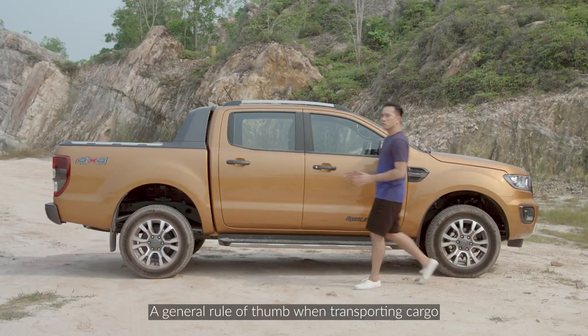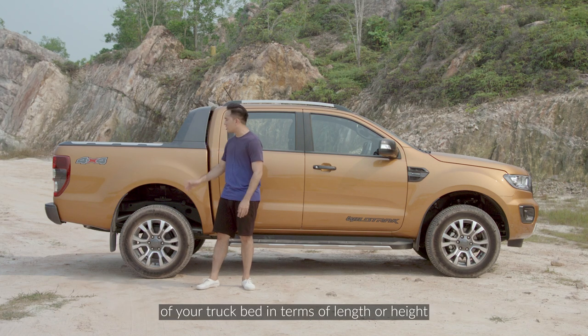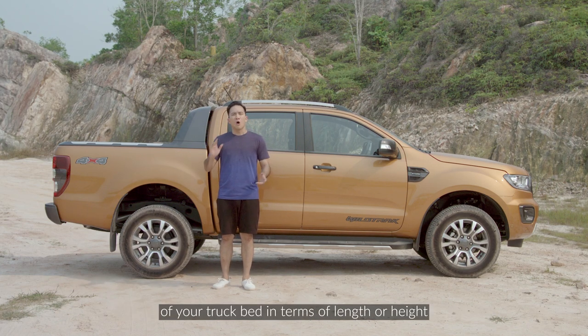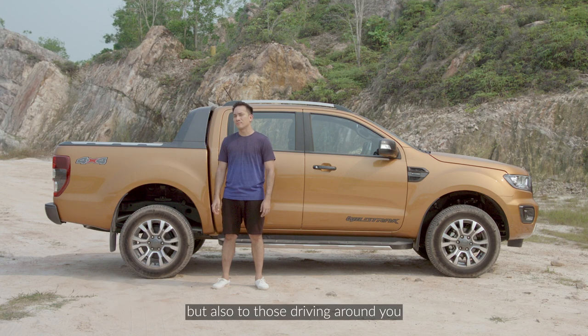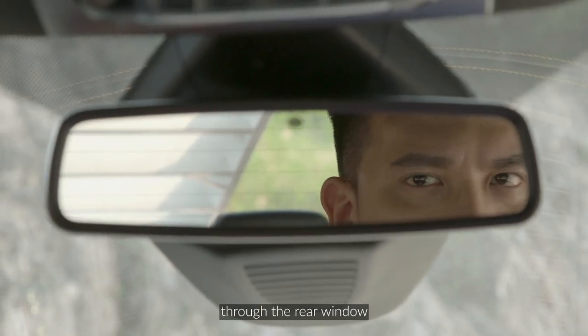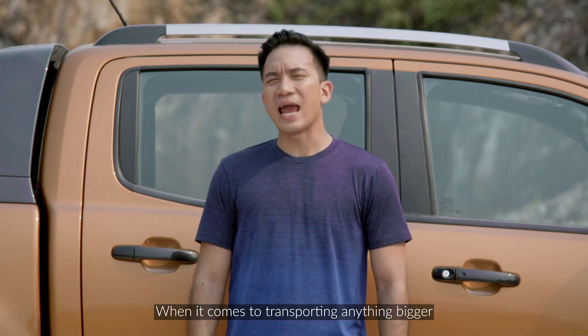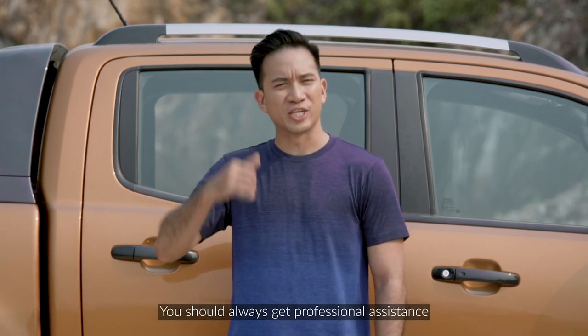A general rule of thumb when transporting cargo is that the cargo you're carrying should not exceed the dimensions of your truck bed in terms of length or height, as this will not only prove dangerous to the cargo you're carrying but also to those driving around you. Taller items carried in the back can also hinder your line of sight through the rear window. When it comes to transporting anything bigger than the dimensions of your truck bed, you should always get professional assistance.